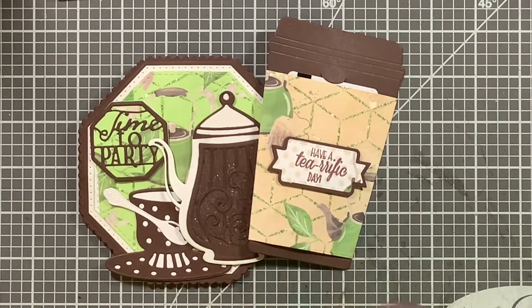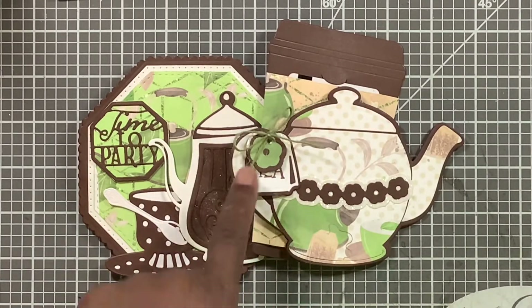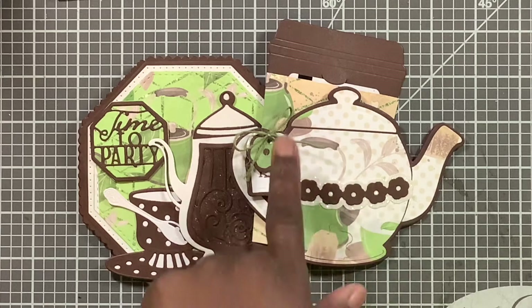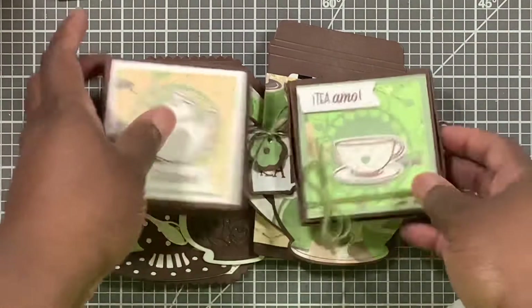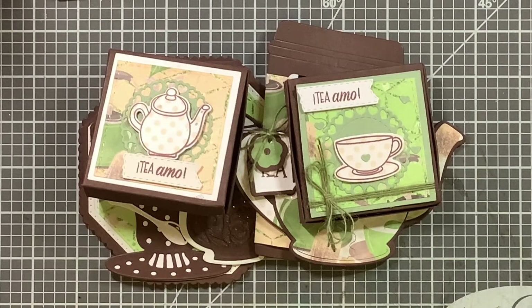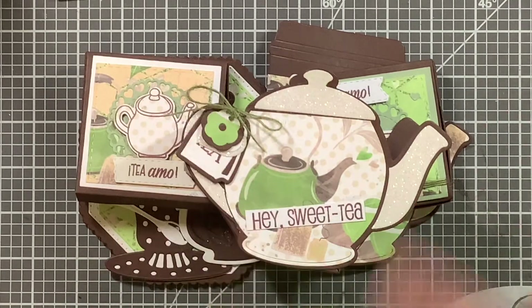So that's everything I made: this card, this gift card holder, and this folded card — I didn't put any message on there because I didn't want to cover up the tea image. Normally if I'd had enough time I would have shrunk the image down to get more of the print, but I didn't have time because this was the flash challenge — you all know your girl is slow. These two boxes as well as this folded box.